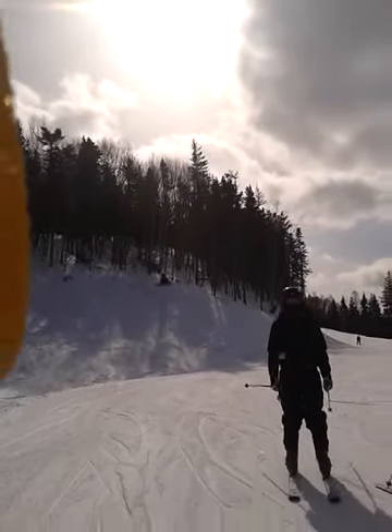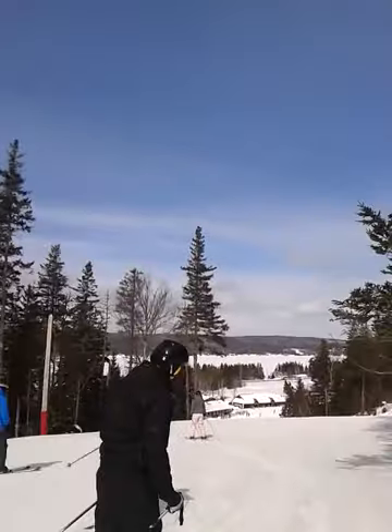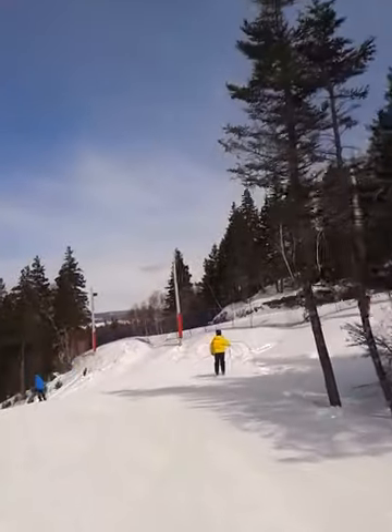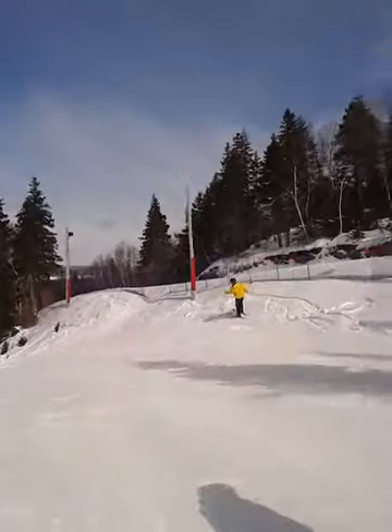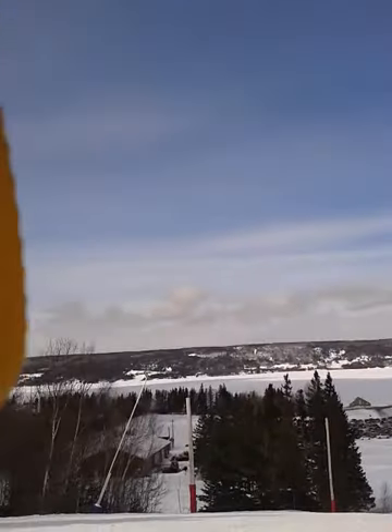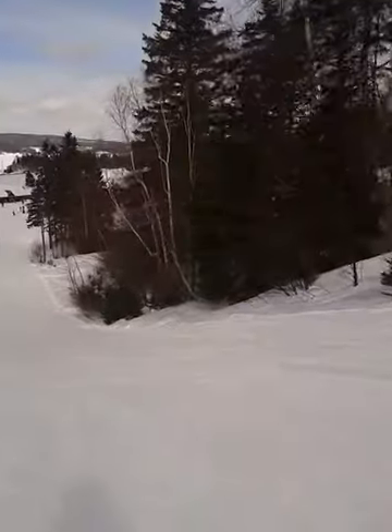I'm going down the rest of the way backwards — see you later. Pick up a little bit of speed so you can make it back to the chair. Or you can go straight up that big hump down there. Let's go.